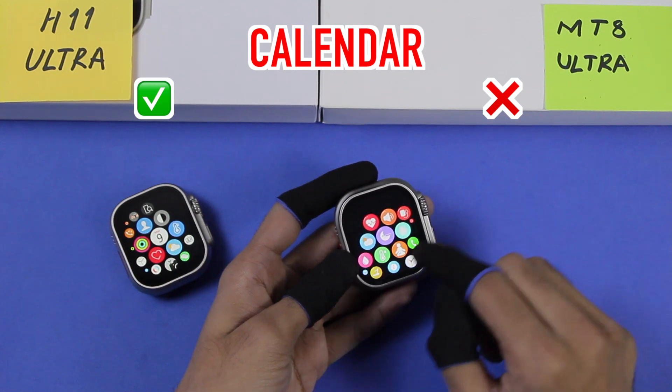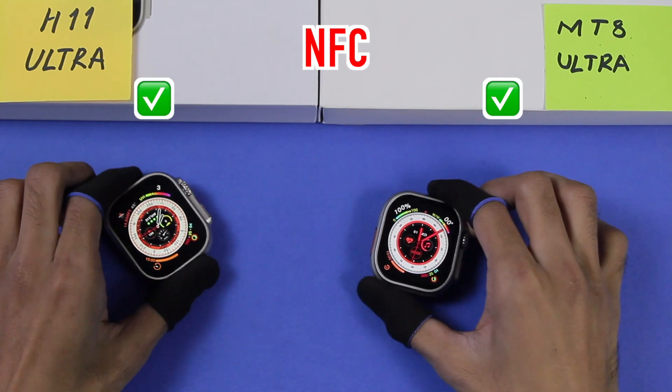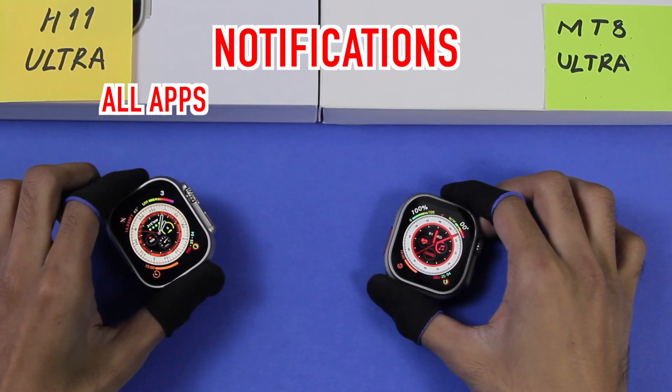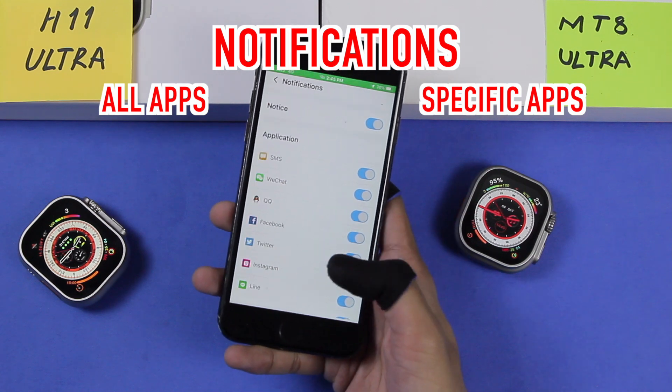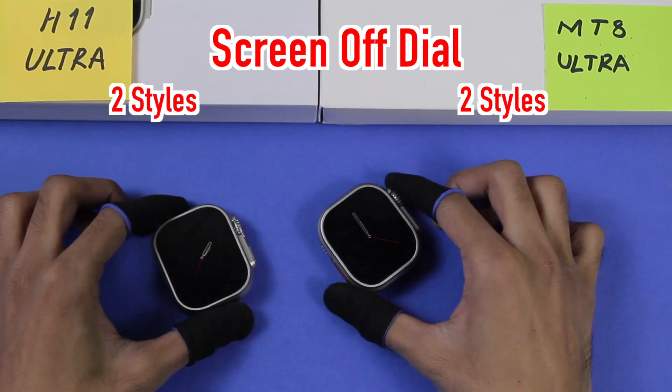Both smartwatches don't appear to have a torch option. Both have NFC. The H11 Ultra can receive notifications from almost all applications using the QiFit app, while the MT8 Ultra can only receive notifications from a few applications using the MetoFit app.